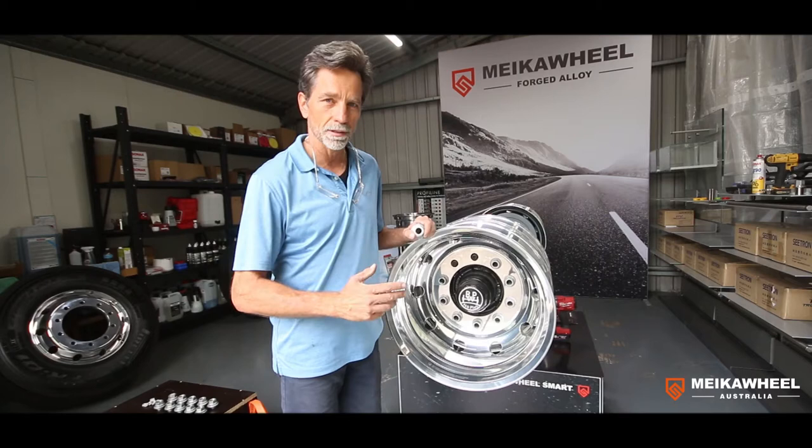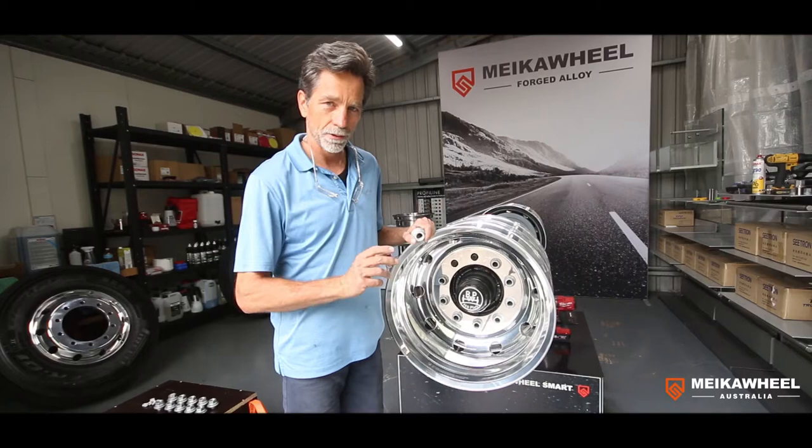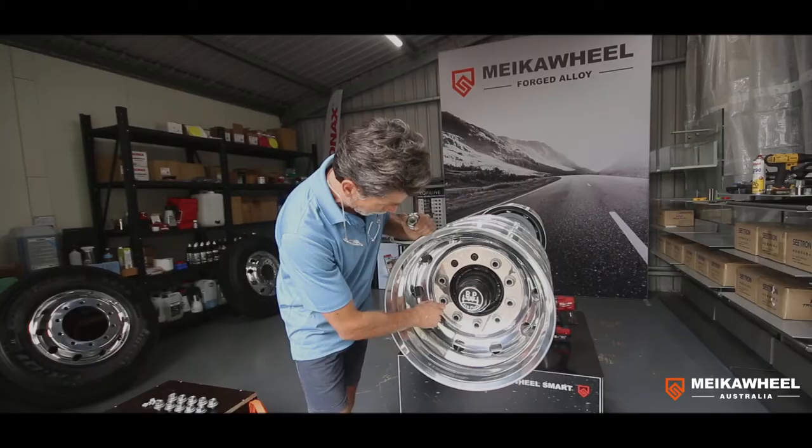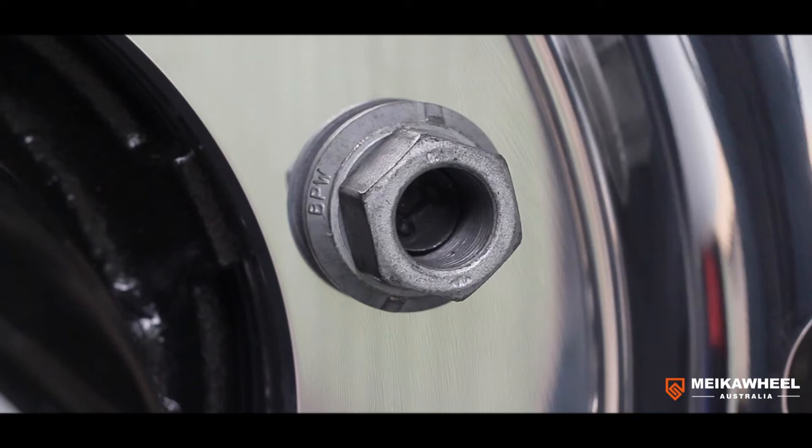Because the aluminium backing plate is thicker than the steel backing plate, when we put the duals on we actually run out of stud. The stud is too short, and when you put on the nut you don't have a safe engagement between the nut and the stud.